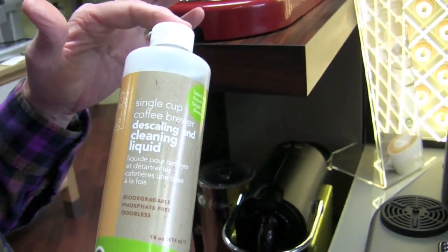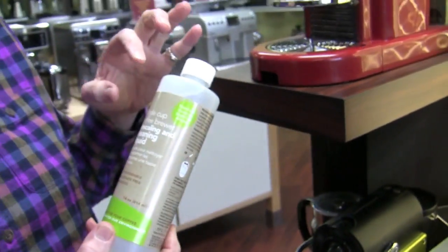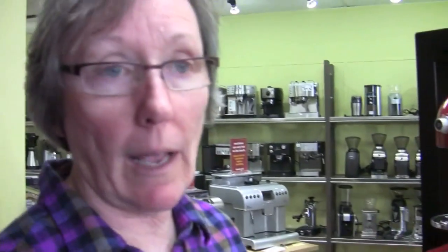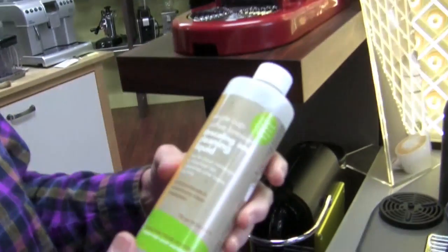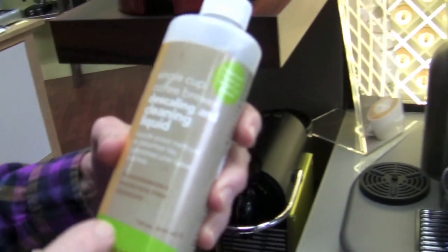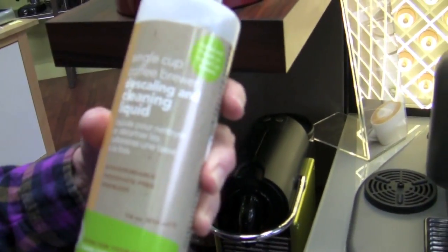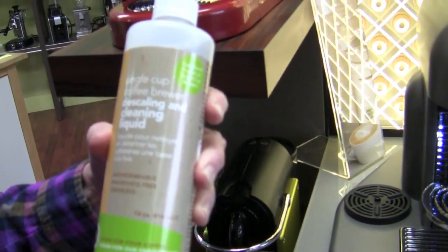This is a Full Circle product by Urnex, and what that means — it's the single-cup descaling, like for the Nespresso, Keurigs, capsule machines like that. And what this is is biodegradable, phosphate-free, odorless, and it's green. It's good for the earth.